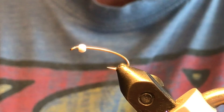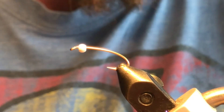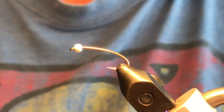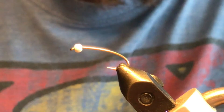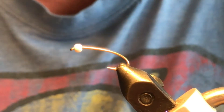I'm tying this one bomber style. I've got a Togan's curved nymph hook in the vise — that's a size 12 2x — and a 7/64ths of an inch UV white bead. You could also tie these on the scud hook, anywhere from a size 10 right down to an 18.